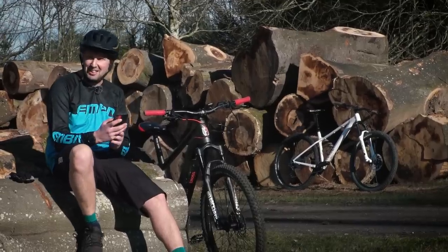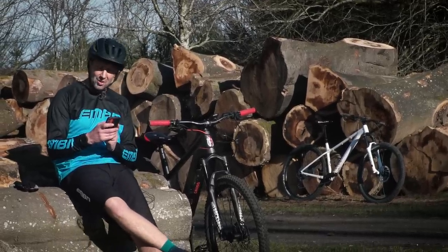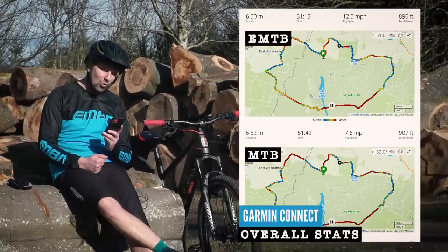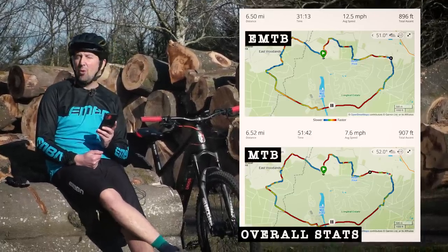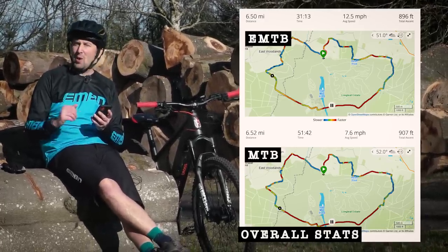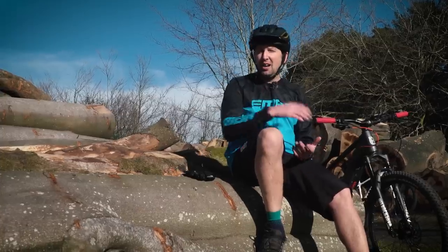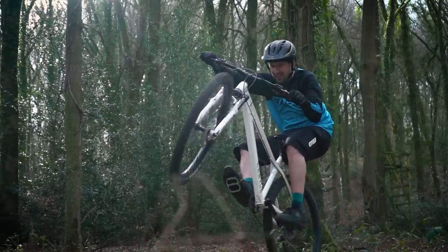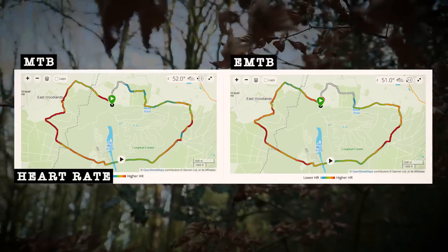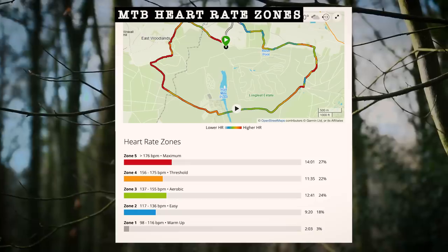I've downloaded both of those rides to the Connect app and I've got all the stats in front of me. First up, how long did the ride actually take? The e-mountain bike did it in 31 minutes and 4 seconds versus the mountain bike time of 45 minutes and 5 seconds. The average speed: the e-mountain bike was around 20 kilometers per hour throughout the ride, and the mountain bike was at 12 kilometers per hour. It was a nice balanced ride — the type you could do in your lunch hour — around 900 feet of climbing. Looking at the heat map, there's a mix of different heart rate zones, and the average heart rate is slightly more on the mountain bike.